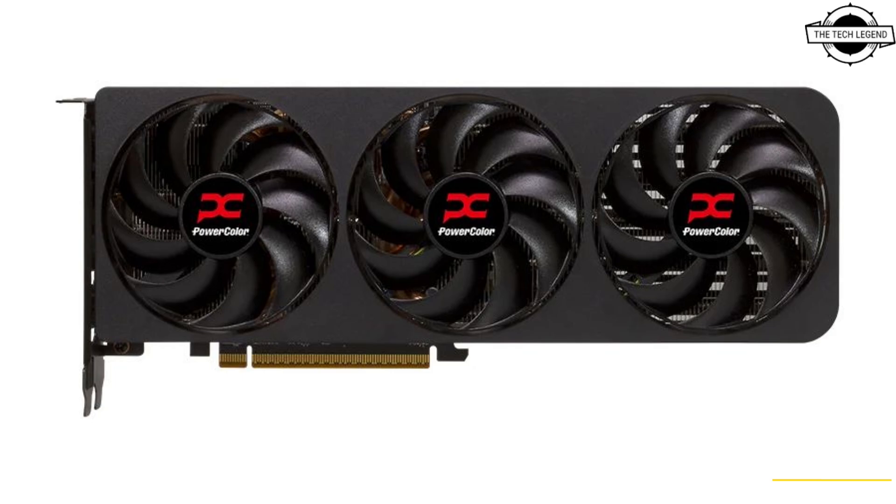Based on the information available, the RX 9070 Reaper will be shipped with a 2400 MHz game clock and 2970 MHz boost clock. The Hellhound RX 9070 XT has a dual BIOS setting via its special OC button, with higher specifications reaching 2460 MHz and 3010 MHz respectively.